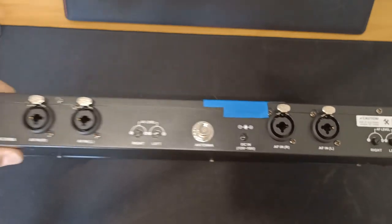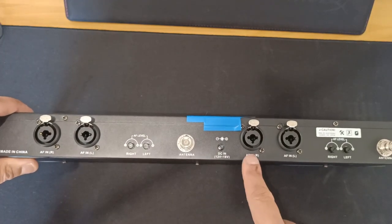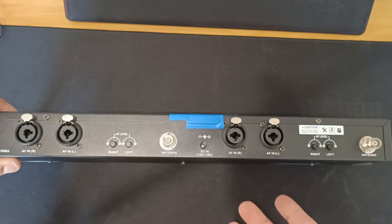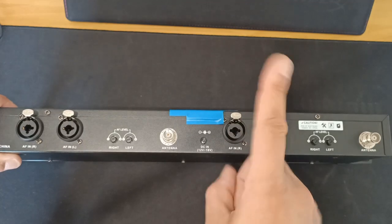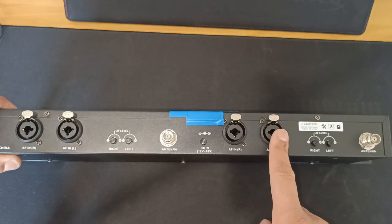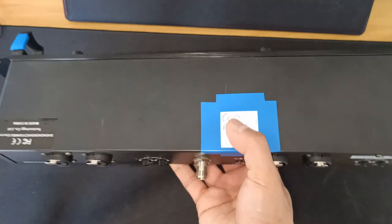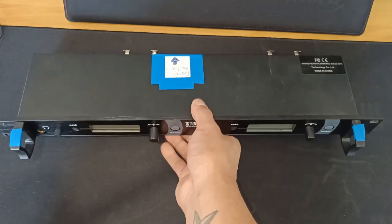Now even though the back of the unit indicates a right and left input, it's important to know that the Xtuga RW2080 is absolutely not stereo — I can't make that any more clear, it is not true stereo. It allows two separate input signals like a stereo mix but then it feeds into a mono signal to your in-ear monitor receivers. Even if you pan the input signals hard left and hard right, you're still only going to get a mono mix in your earphones. I'm really annoyed about this because Xtuga kind of misleads you into thinking it's true stereo when in fact it is not and far from it.